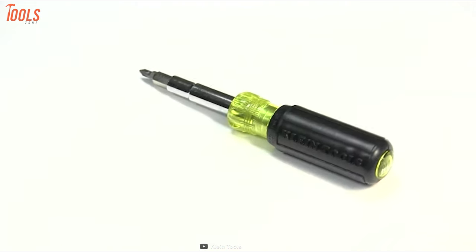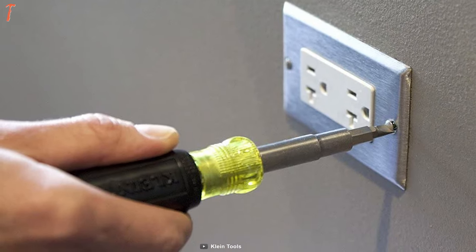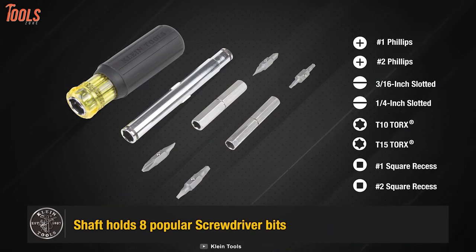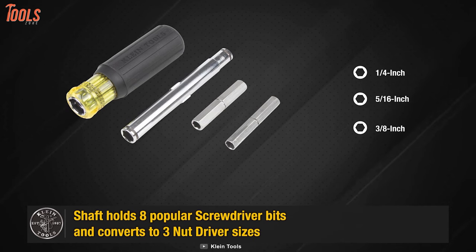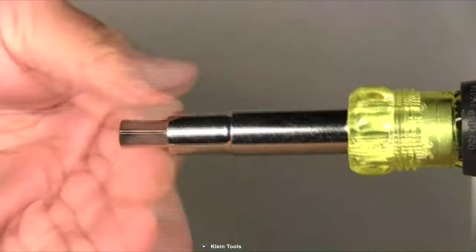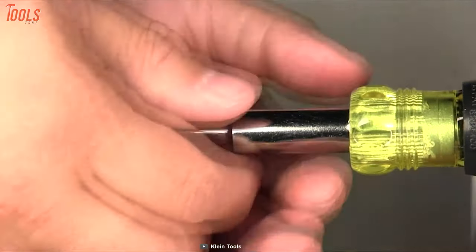Last but not least, we have the Klein Tools 32500, the most high-rated screwdriver set that has the industry's top build quality and prioritizes comfort the most. This multi-bit screwdriver shaft holds eight popular tips and converts to three nut driver sizes with interchangeable blades, allowing easy and quick switch out. Each screwdriver comes with a comfortable push and grip handle, letting you have maximum comfort during use. Plus, this screwdriver set has blast finish bit tips to prevent slipping and provide a firm hold for the toughest conditions.